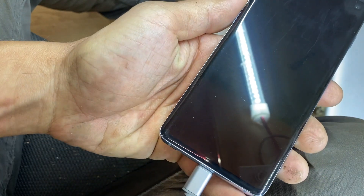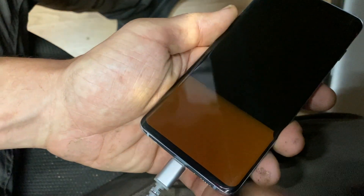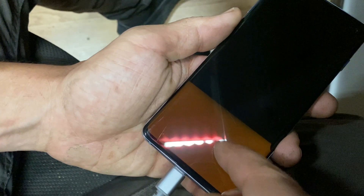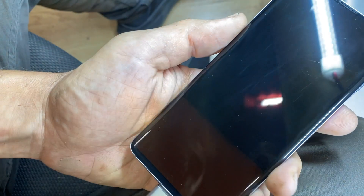If you turn the phone on, you'll barely see the screen at the bottom. It's not always the same — sometimes you'll see it blinking and nothing else. In this case you can see a little bit, and that's it. But I want to show you the actual damage on the screen.